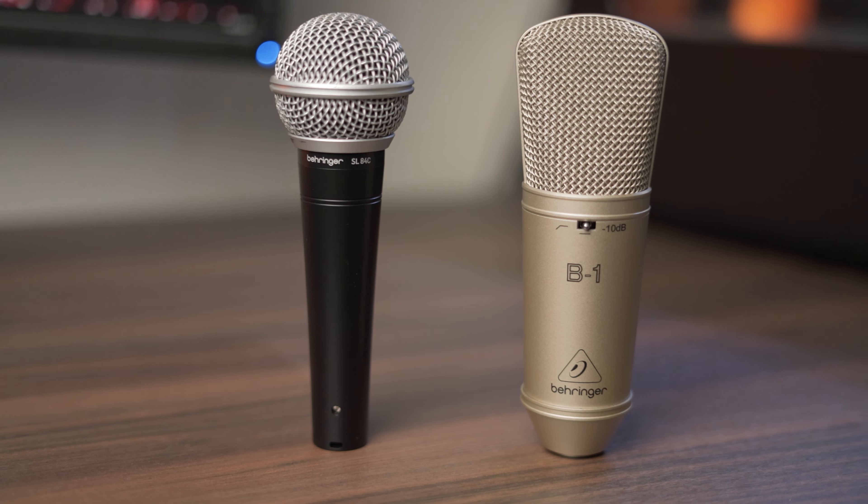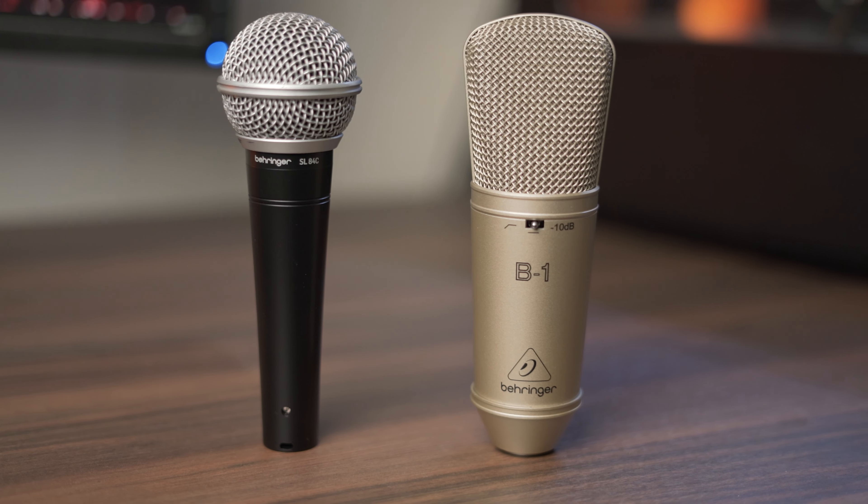If you're in the market for the B1 you probably wouldn't be looking at the SL84C, but the SL84C holds up extremely well in comparison. The sounds are quite different but they both sound really good for their respective price ranges. My conclusion is that either microphone is a good choice — I was essentially doing this comparison to show how well the SL84C punches above its price bracket. The B1 is one of my favourites and I love the sound of it.